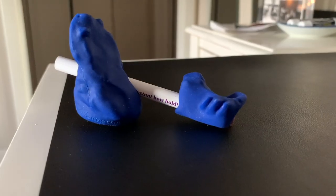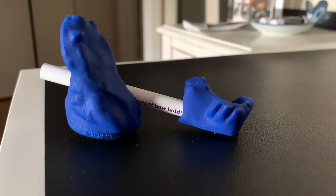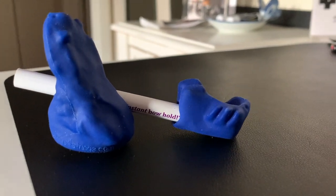My favorite tool to use with violin beginners for a perfect bow hold is the Bow Hold Buddy by Things for Strings. Stick around to the end of the video for a full unboxing and review.